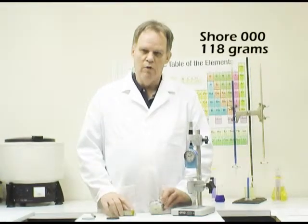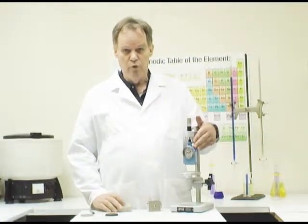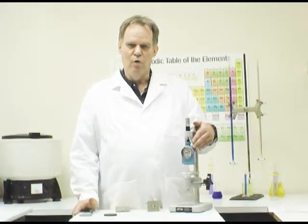We'll now proceed to do some durometer measurements on different materials. Each durometer is built with a very carefully calibrated spring so that readings of 0, 50, or 100 are related to specific forces. For the Shore 000 durometer, the maximum force to compress the indenter level with the base is 4,533 grams. For the Shore D durometer, the maximum force is also 4,533 grams — that's a big difference in force range, but that's what the accuracy of durometers is based on: measuring very accurate forces with a precisely calibrated spring.